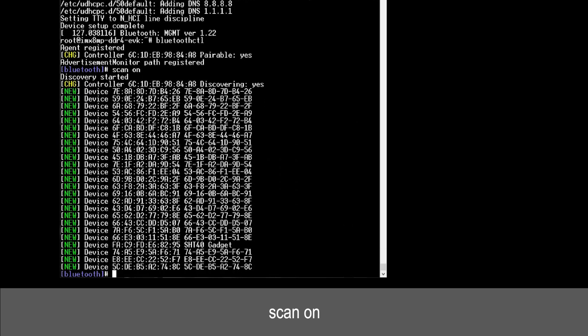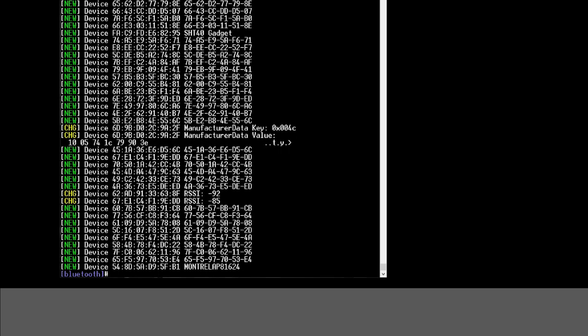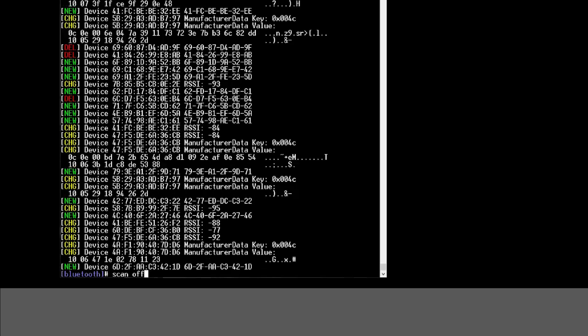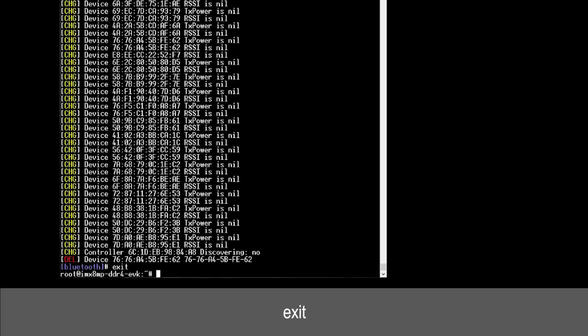Enter the command scan on. We need to find our baby bear board's MAC address so that we can pair it with the mama bear board over BLE. And there it is. Take a note of the address — it's a lot easier to copy-paste the MAC address from our terminal program into a text editor program like Notepad++. Type in the command scan off as we have everything we need, and type exit to exit out of the Bluetooth controller portion. And now we're back to the root level.